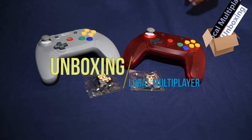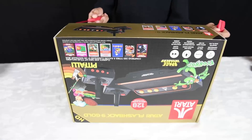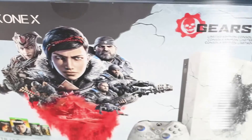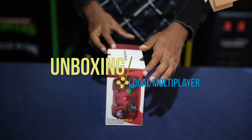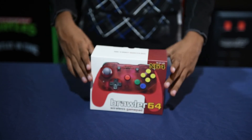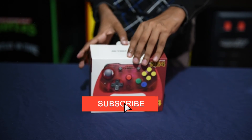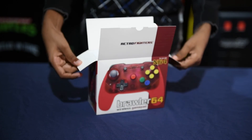Retro Fighters N64 Wireless Red Controller — these are known as the Brawler 64 Wireless Edition N64 controllers. You've seen us unbox the gray one; this is the red one. It's not completely solid red — it's more of a see-through type of red, as you can see in the picture on the box itself.